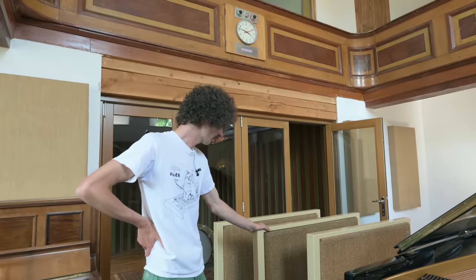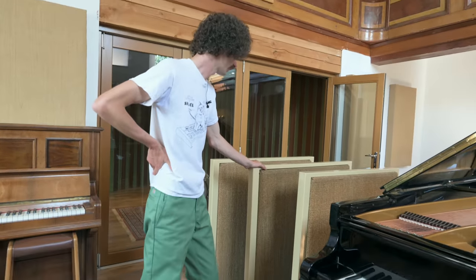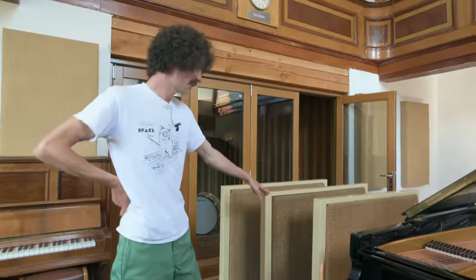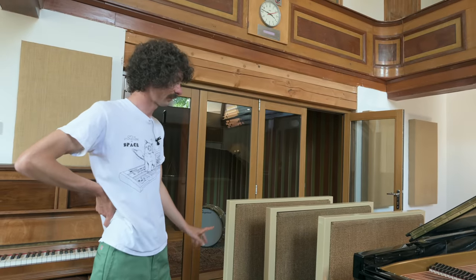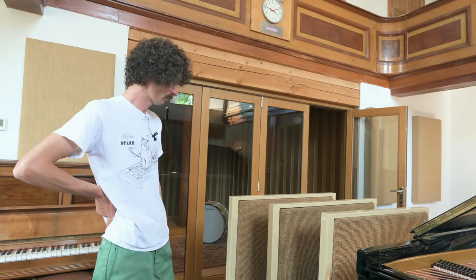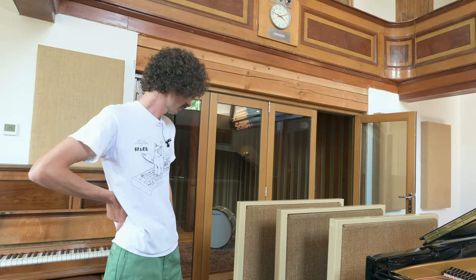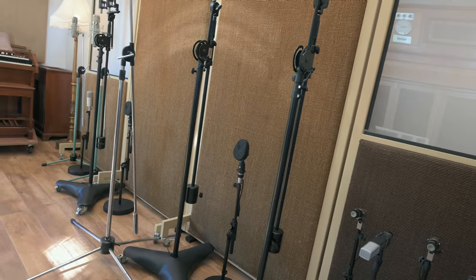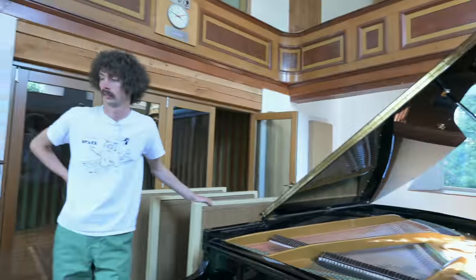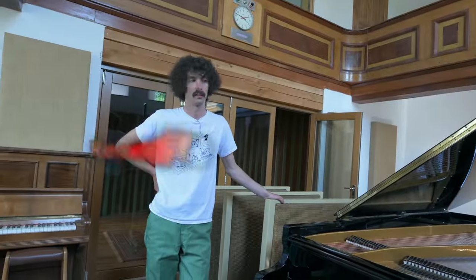These moving acoustic screens are made by Audio Kinetics and originally came from Wessex Sound - a studio where some really big records were made. I'm really lucky to have these. And I think Wessex Sound also had a Cadac at one point, which is a nice little link.